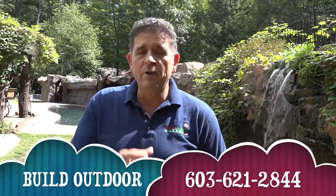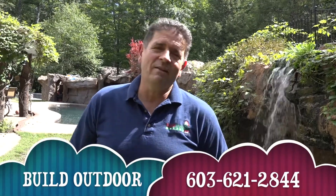If you have any questions, go to buildoutdoor.com or call the number on the screen and the person that invited you. We'll see you there.